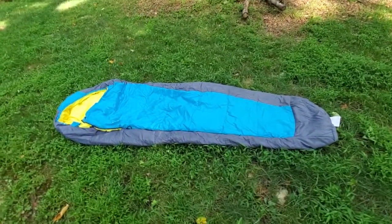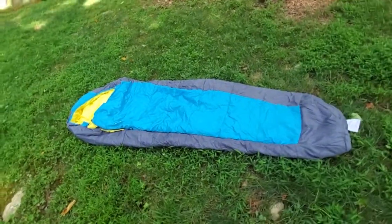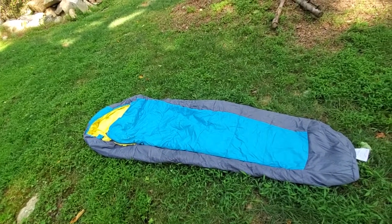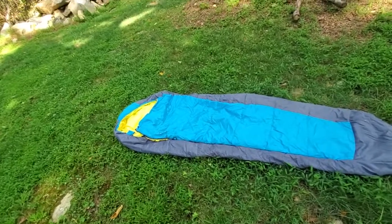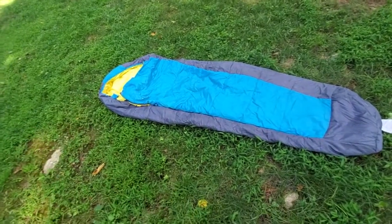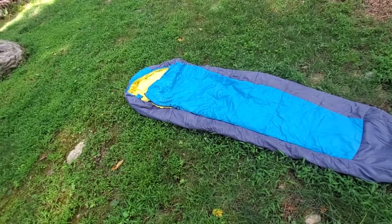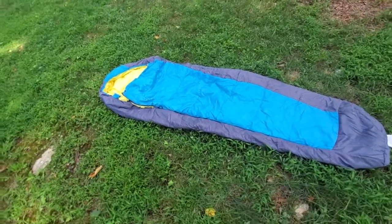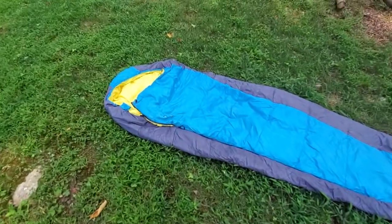You might notice the bend of my camera as I'm videoing this. As someone that's five foot six, I very rarely have an issue with fitting inside sleeping bags or gear, but I know there are plenty of people that are taller than me. This is seven feet long, so if you're somebody that's incredibly tall and has a nightmare finding a sleeping bag, this is the sleeping bag for you.